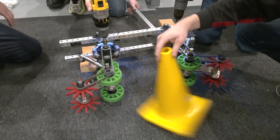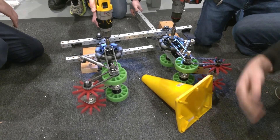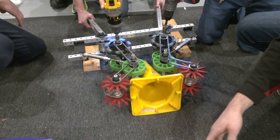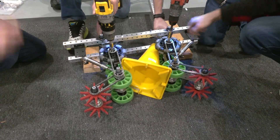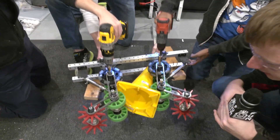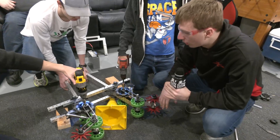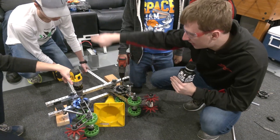With this intake, you can also just push it in and use the pneumatics to pick it up as well — which is kind of nice. Right now we're not exactly sure whether we're going to have this just be a grabber to pick it up, or if we'll continue to send it through the robot.